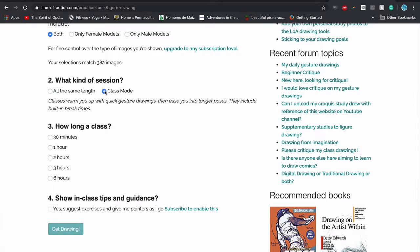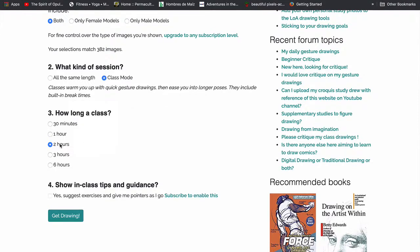Here's where we're really changing things up — this time we're going to class mode, and we're taking the shortest version, the 30-minute class. That's going to be 10 thirty-second poses, 5 one-minute poses, 2 five-minute poses, and 1 ten-minute long pose. This is exactly what a real life drawing class is like. However, usually a life drawing class is something more like 2 hours, which you could definitely give yourself by choosing a longer class — that would be six 30-second poses, three 1-minute poses, and so on until you have a nice long 50-minute pose.